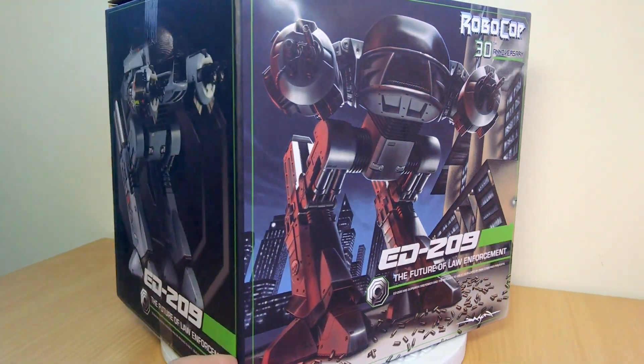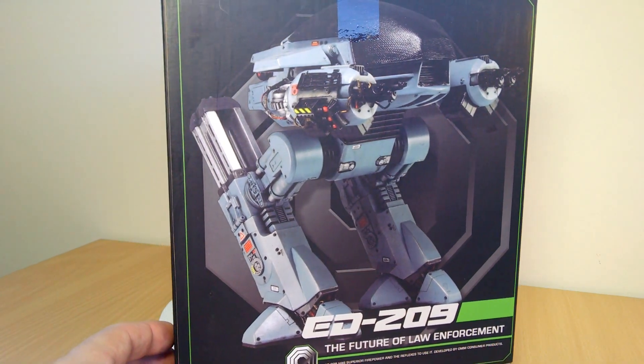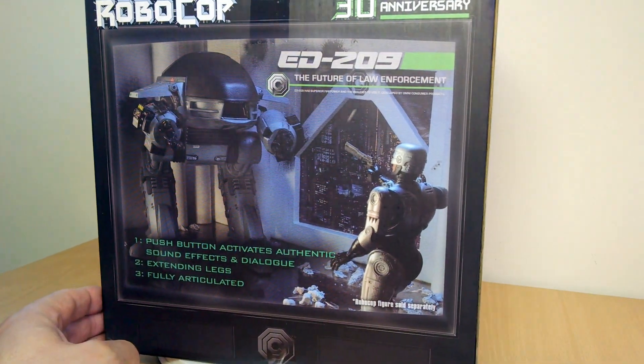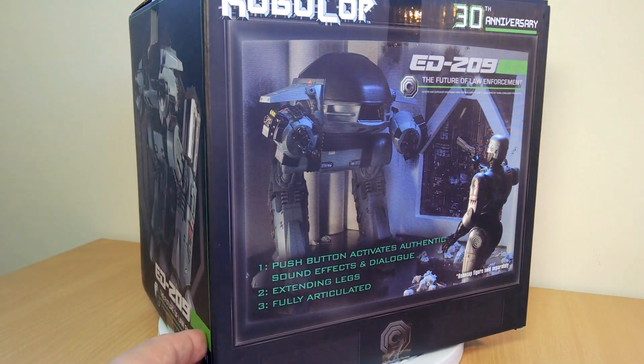Now it's actually the same as the previous ED-209 we've had before. I had this figure a good five years or so ago, but of course just completely welcome to have this figure re-released and back out there. There doesn't seem to be any difference at all with the figure, nothing on the paint or anything. It seems to be exactly the same figure, same packaging overall, but still pretty damn good.